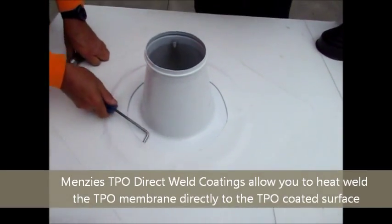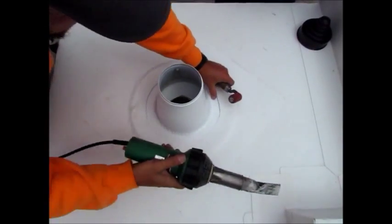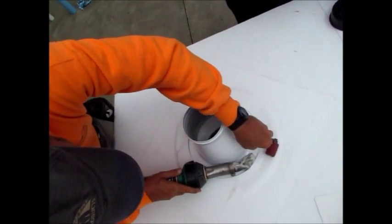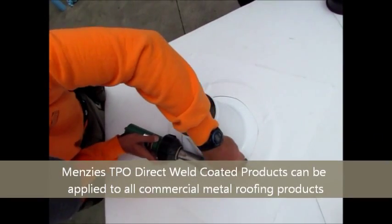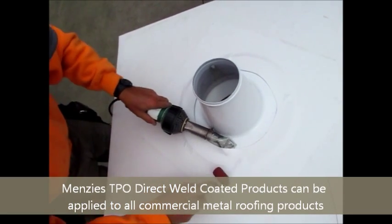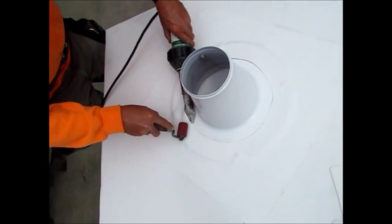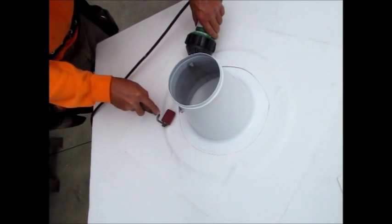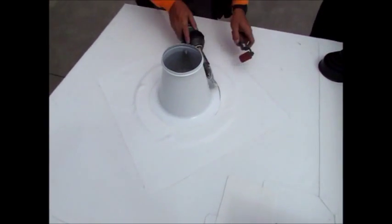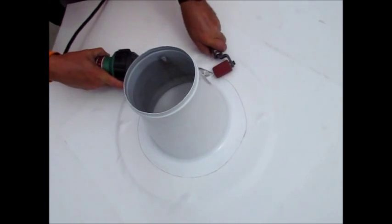Now we're going to get the inside. You want to make sure you get it nice and open so you get a good weld.